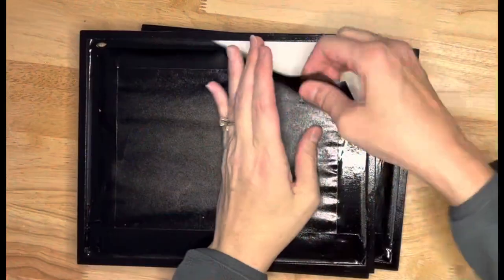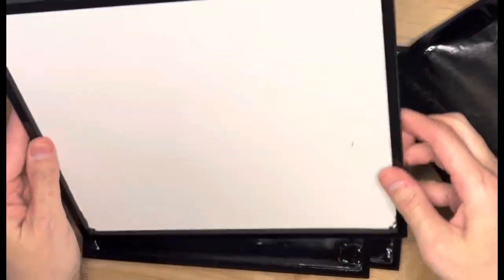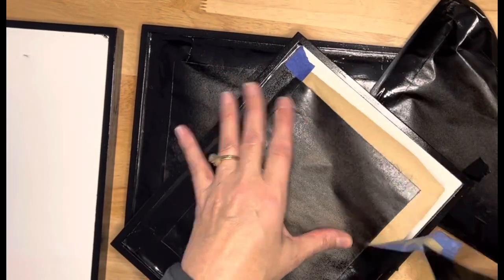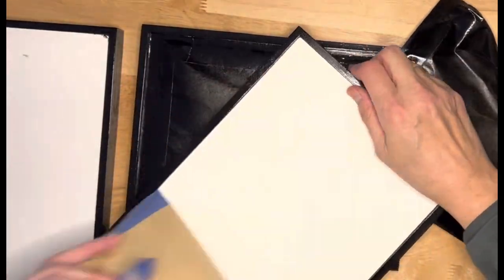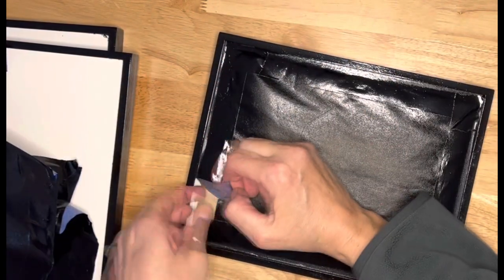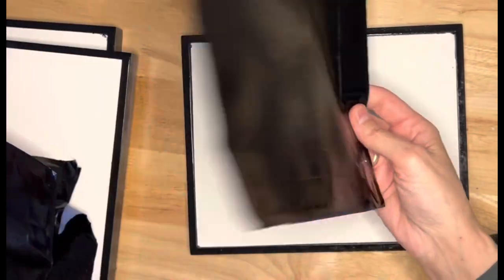These frames have dried and now they're ready to go. Look at that — there's something very satisfying about pulling this off.